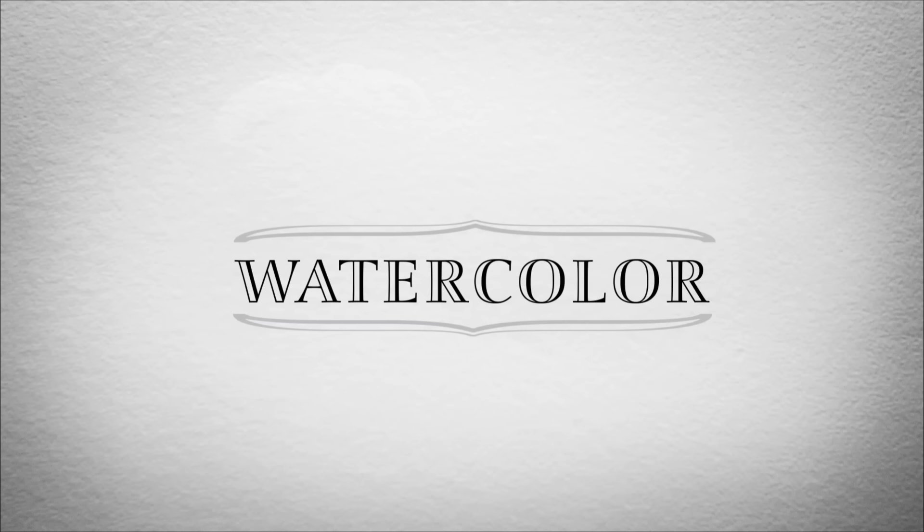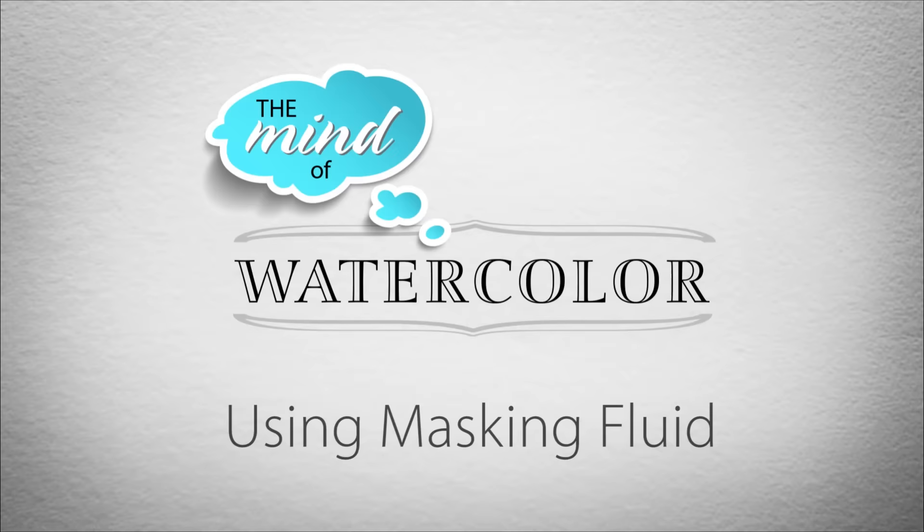I promise no lame puns about masks or masking. I wouldn't do that. Welcome back to the Mind of Watercolor, everybody. Today I'd like to talk a little bit about masking — liquid frisket, masking fluid — goes by a bunch of different names.